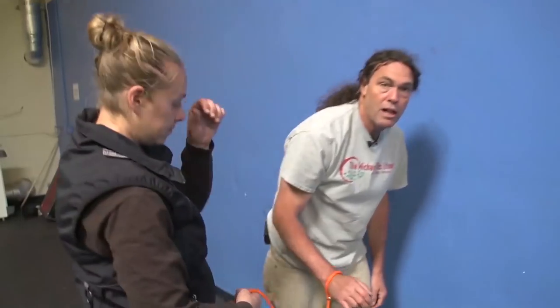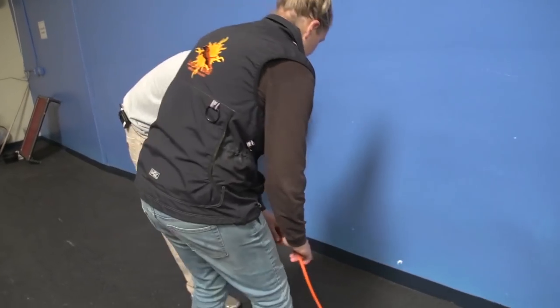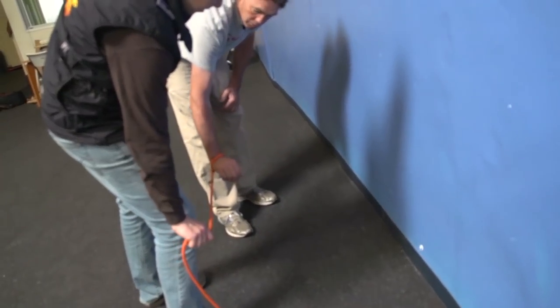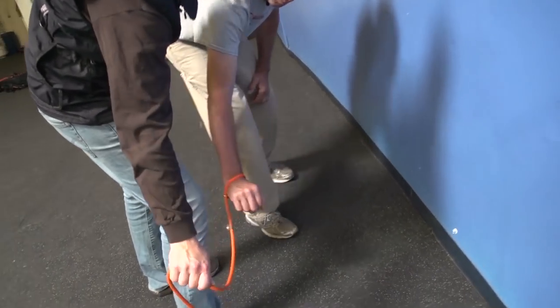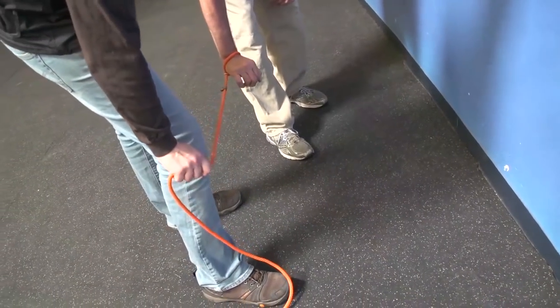Frequently, because our dogs have been extensively lured early on, they're good at following our body language and our hands. One of the early things we do in training is teach dogs to follow our hands. So sometimes Lindsay has to hide the leash a bit — her hand kind of behind her leg — so the dog doesn't see her hand and the tension comes with very little body movement. She keeps her body as quiet as possible.